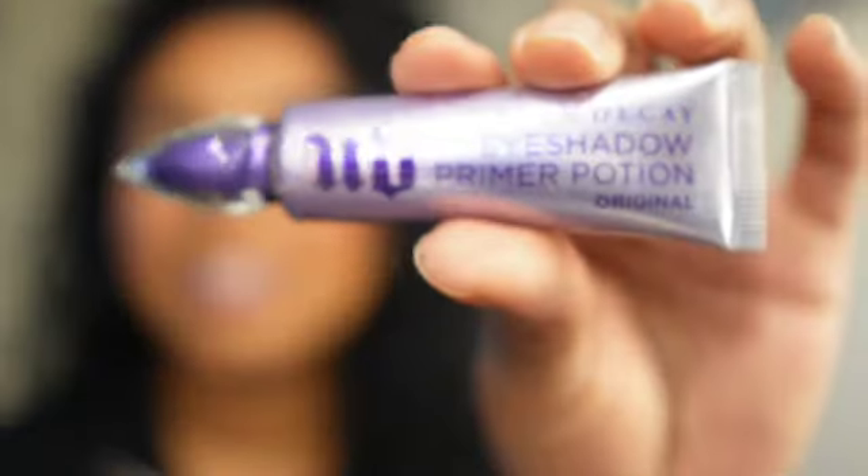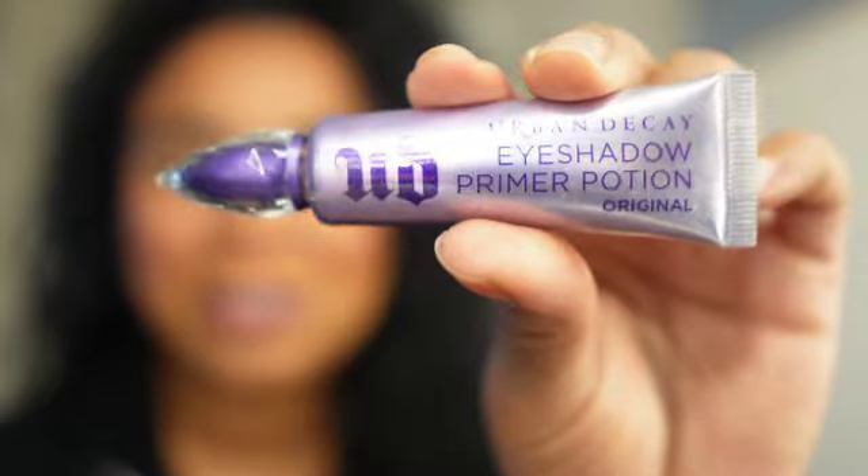The only reason why I used the concealer is because I was out of my eyeshadow primer. I know what I'm doing tomorrow when I go to Sephora. Tomorrow I have a doctor's appointment — I'm going into Anchorage to see my doctor. Hopefully he tells me I don't have to wear my garments anymore. That'd be like Christmas.